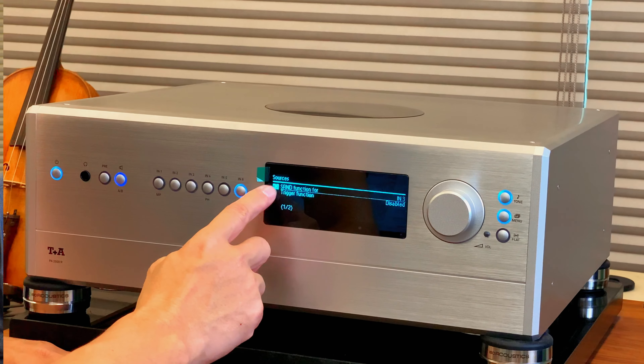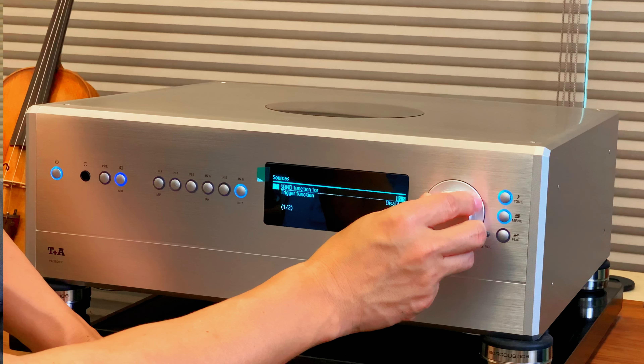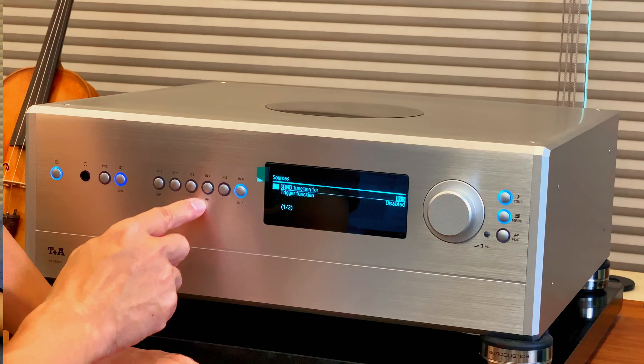前面三組是平衡的方式，後面的三個是非平衡的方式。它的第三組可以給家庭劇院的用家來做使用，也就是把它當成後級的方式來做使用。你只要在Menu選項去設定，如果有些訊源不是平衡而是非平衡的話，那你就可以把它設定到別的組別。